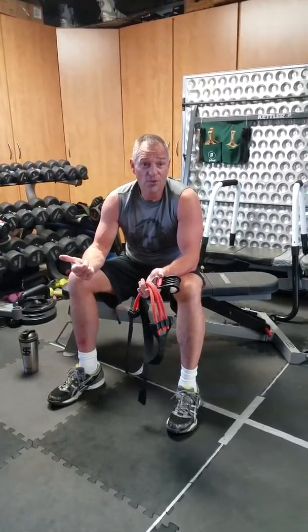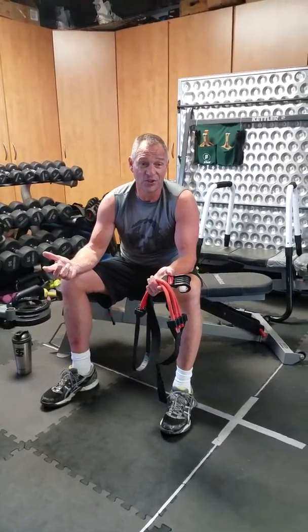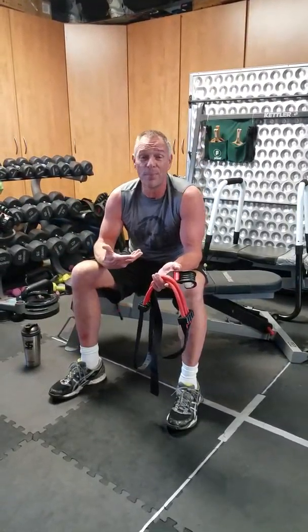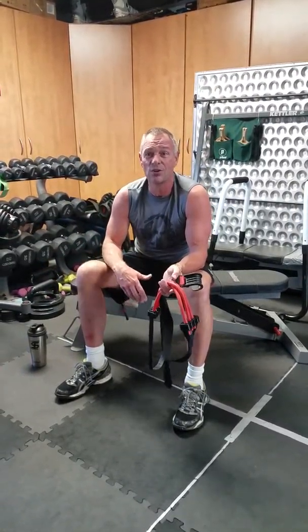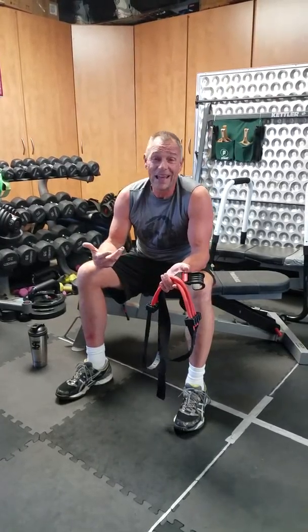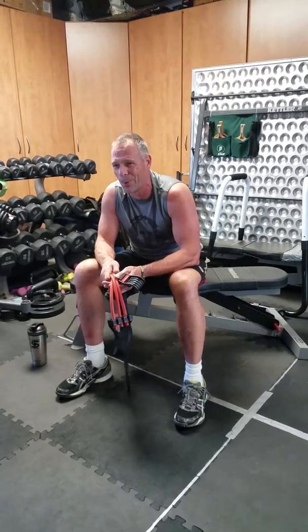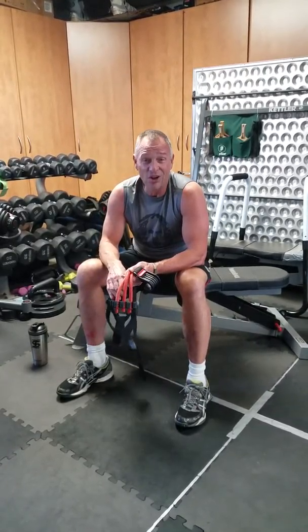The two challenges for pull-ups are not having enough strength to do pull-ups in general, and the other problem is people might start out really overweight. The heavier you are, the more weight you have to pull up, and the harder it is to do a pull-up. So you've got to start somewhere.